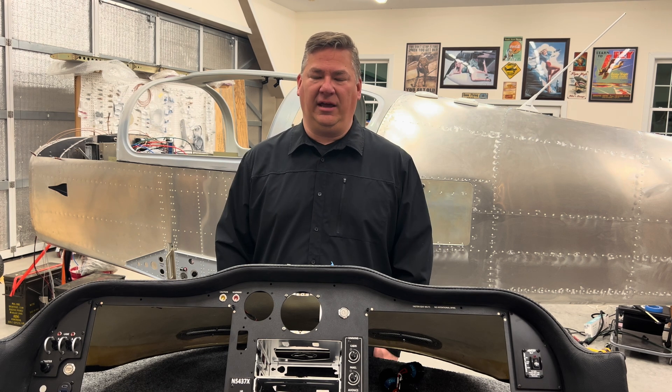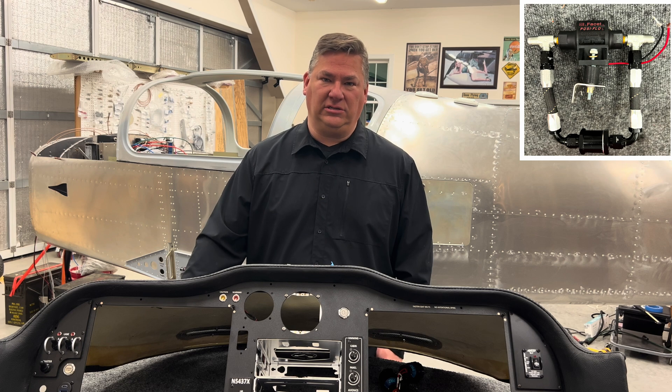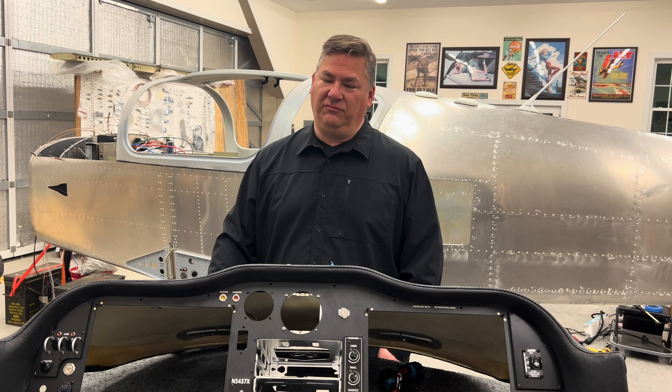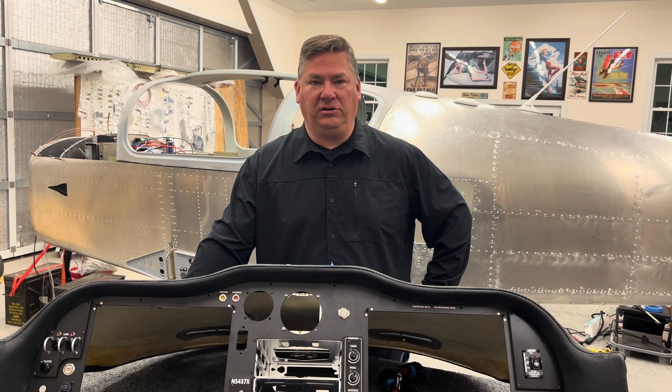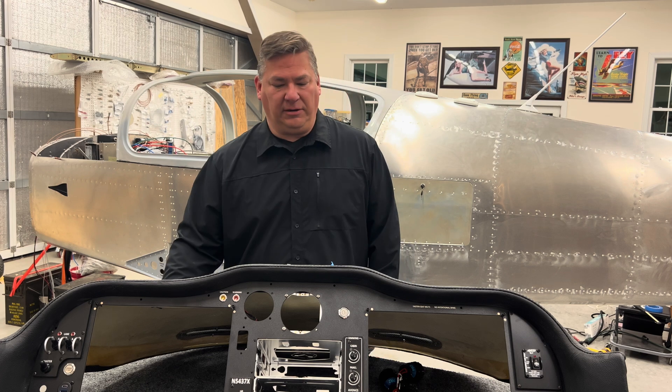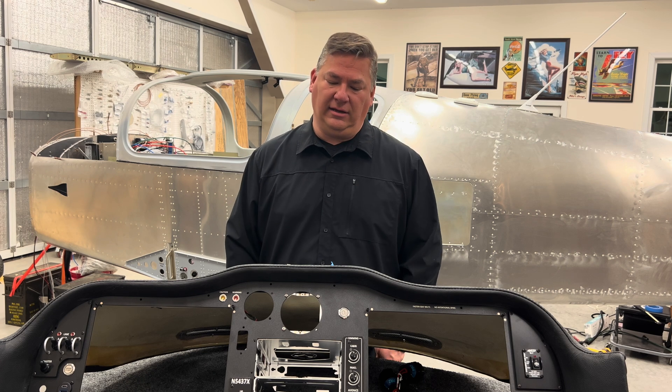Part of the fuel system upgrade was the booster pump configuration. Someone online posted about some T-fittings that go into the existing booster pump, and I was able to tie that in with the fuel lines I was already using. It probably wasted no extra time at all — maybe a $50 cost for those two fittings — and I already had the fuel hose as part of my project. It was a little bit of research and planning to make sure I had the right parts, but it's a minor change from what Sling provides.